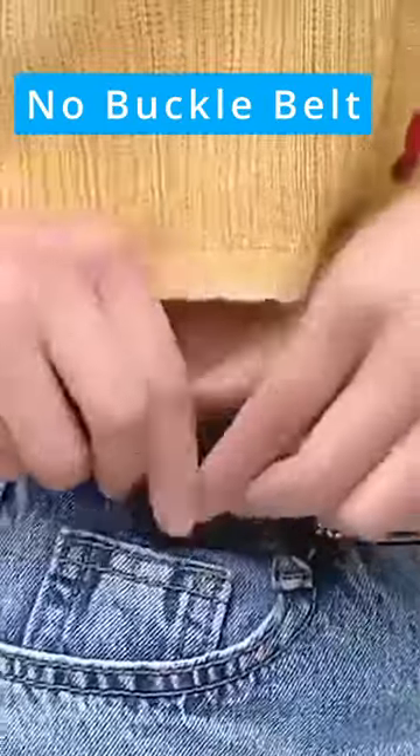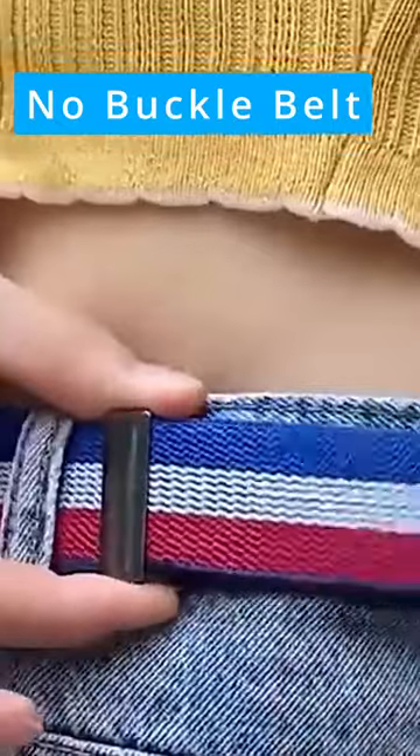Sometimes you may not want to see the front clasp of the waist belt on your pants look bulge under your tops, but still want to keep your pants up. You can try this buckle-free waist belt.